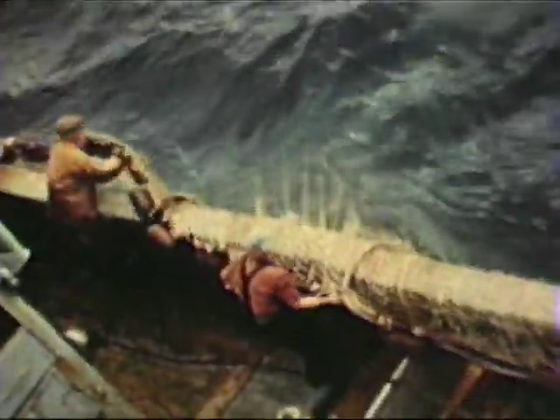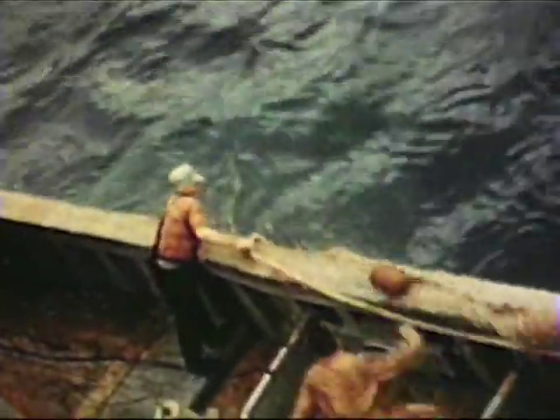When the trawler net is dragging over a rough bottom, rollers are used on the foot ropes. The rollers help to keep the net from tearing as it drags over the rough sea bottom. The floats on the headline keep the net open.